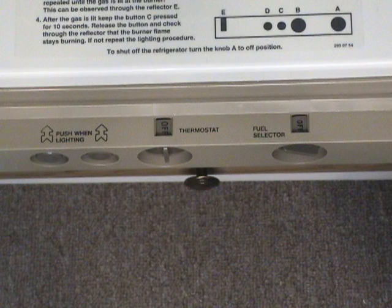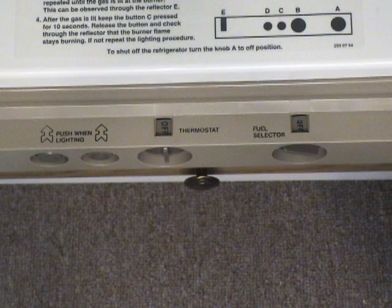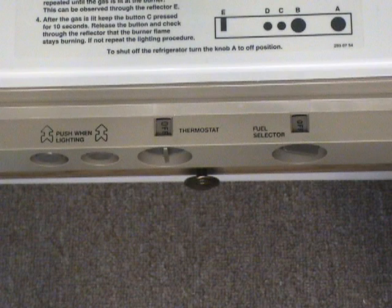This refrigerator is designed to retain a cool temperature for many hours without running, so long as the door is shut. If you open the door frequently, your food may end up getting warm. Under no circumstances should you use LP gas to power this or any of your appliances while you are driving.